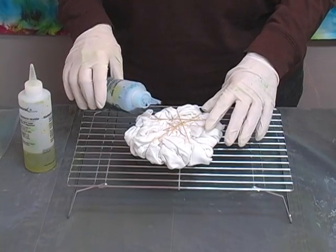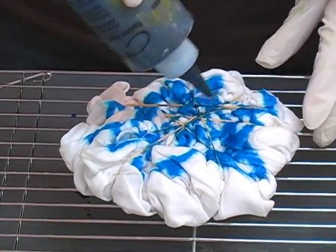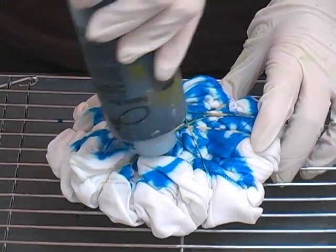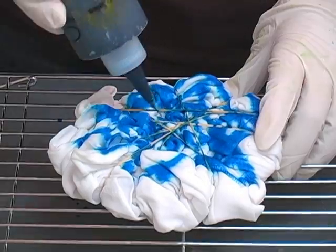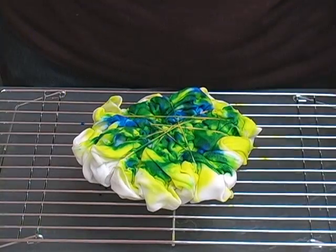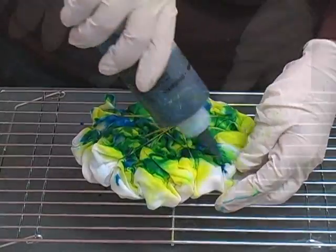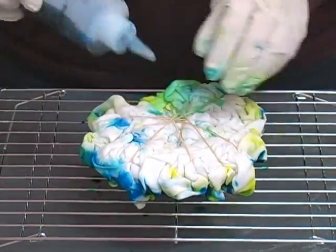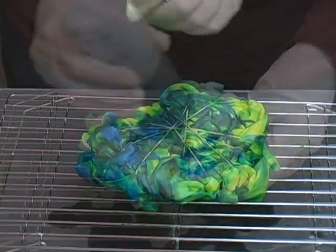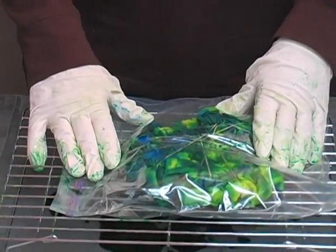Start by applying the blue dye in a random pattern over the shirt. Poke the nozzle of the squeeze bottle down into the t-shirt. Add a little more blue on the outside edges, then turn it over and apply dye on the other side. Now place this in the plastic bag, seal it up, and let it sit for at least 12 hours, preferably 24.